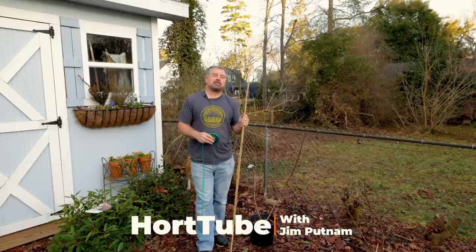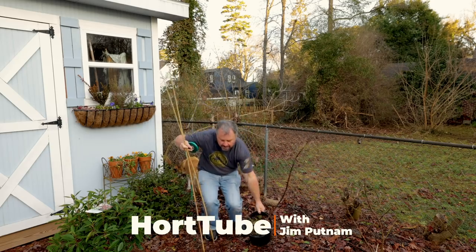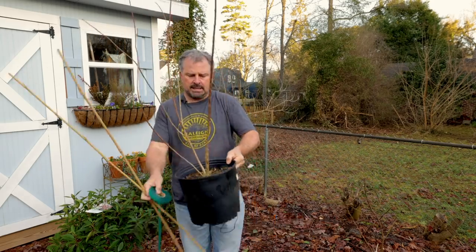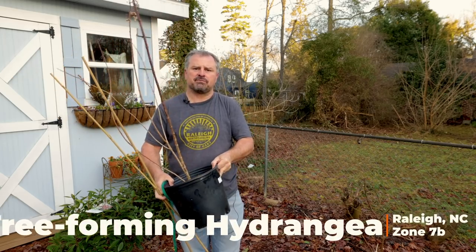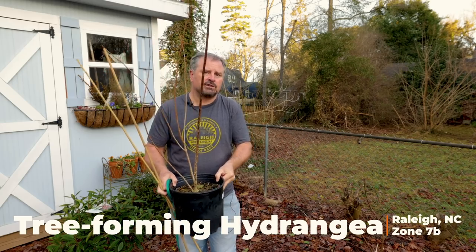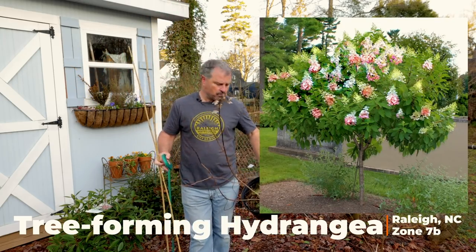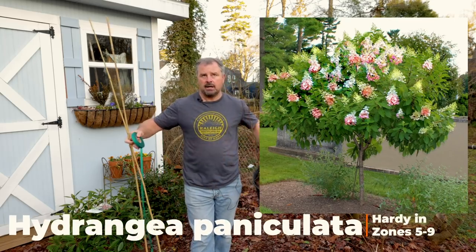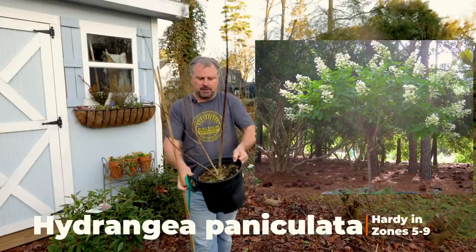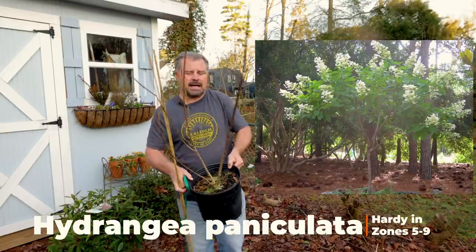Welcome to HortTube. My name is Jim Putnam. In this video, I'm going to take this hydrangea paniculata right here that I got from Dr. Durr last summer when I was down there doing some video work with him, and I'm going to start the process of turning it into a tree form — meaning a single trunk and then a tree-like shape on top, as opposed to a shrub shape that a normal hydrangea paniculata would have.